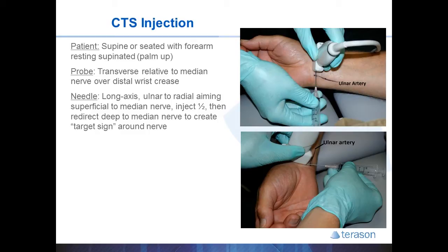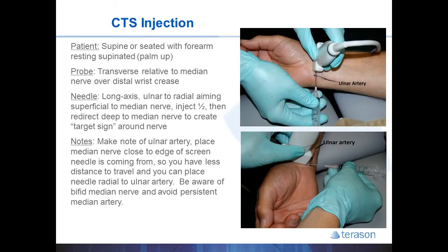You then slide the probe as radial as possible so the median nerve is just under the edge of the probe where the needle will be coming from, so you don't have very far to travel. This should ensure that the needle will enter just radial to the ulnar artery and will help you avoid getting an unintended ABG from the patient. The median nerve is very superficial, so you don't have to travel too far or very deep.